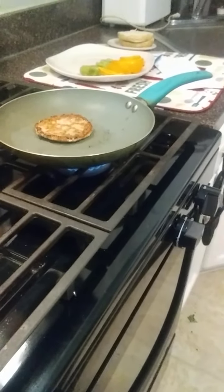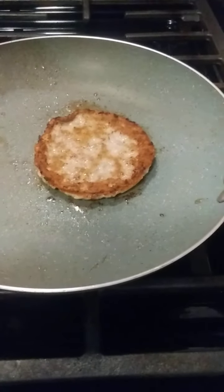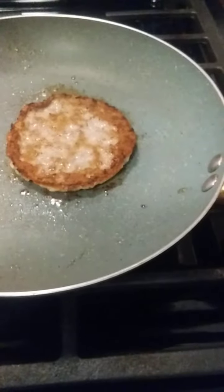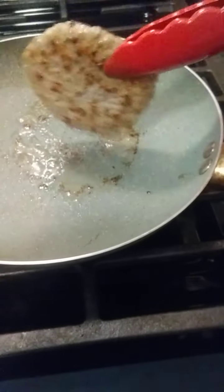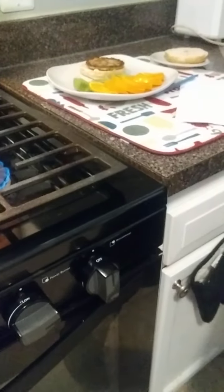Once that side gets a little more brown, I'm going to take that off and start to assemble our sandwich. That's brown enough, and I'm going to fold that off really quickly and leave that there. I like to quickly drain the fat out and then wipe the pan.